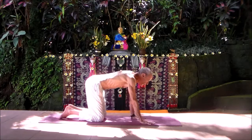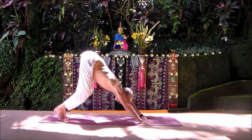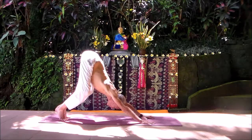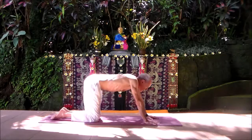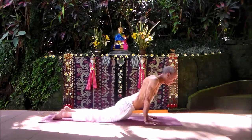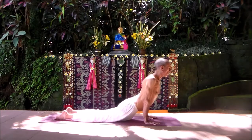Next we're going to come to an easy dog: hook under with your toes, tip the pelvis up, knees well bent. Easy dog and then down to the knees — tuck the pelvis, lean forward, bear the weight on the arms, wiggle out a little bit like a snake, making sure your low back feels okay with this arch.